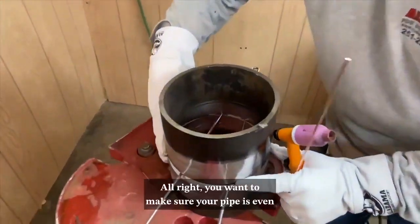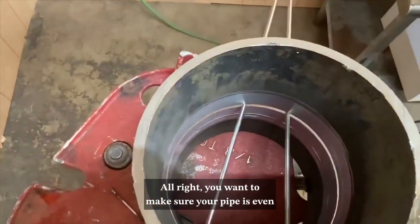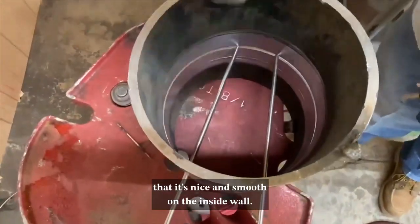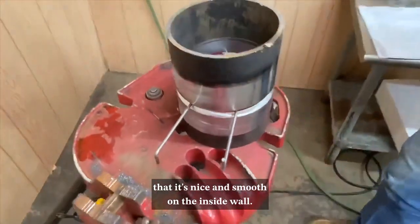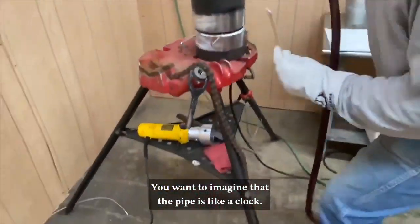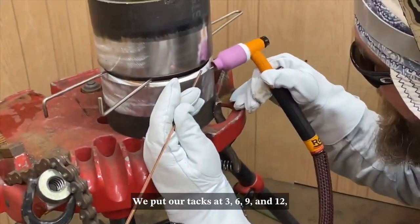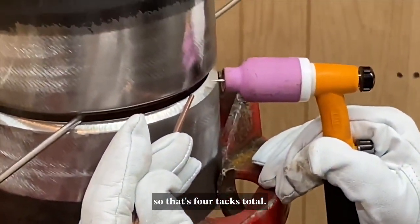You want to make sure your pipe is even and there's no high-low. You want to look at it and make sure that it's nice and smooth on the inside wall. You want to imagine that the pipe is like a clock — we put our tacks at three, six, nine, and twelve, so that's four tacks total.